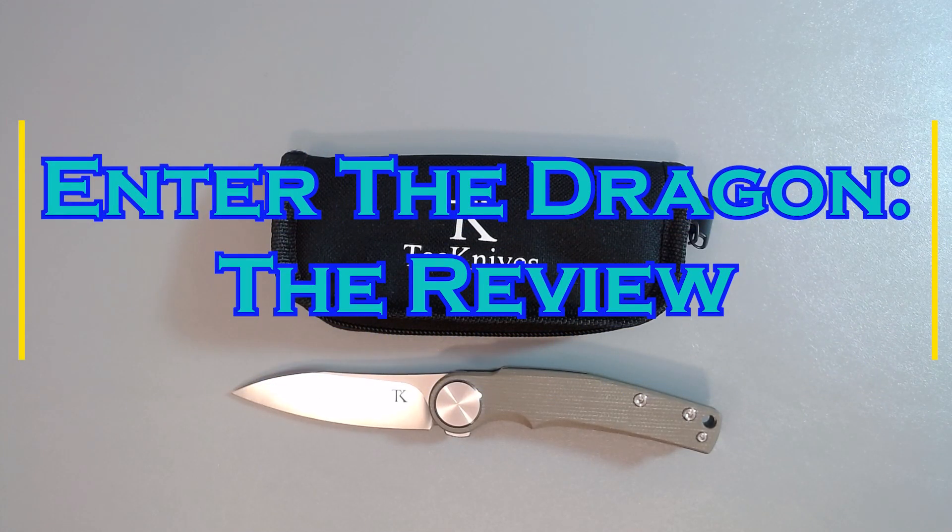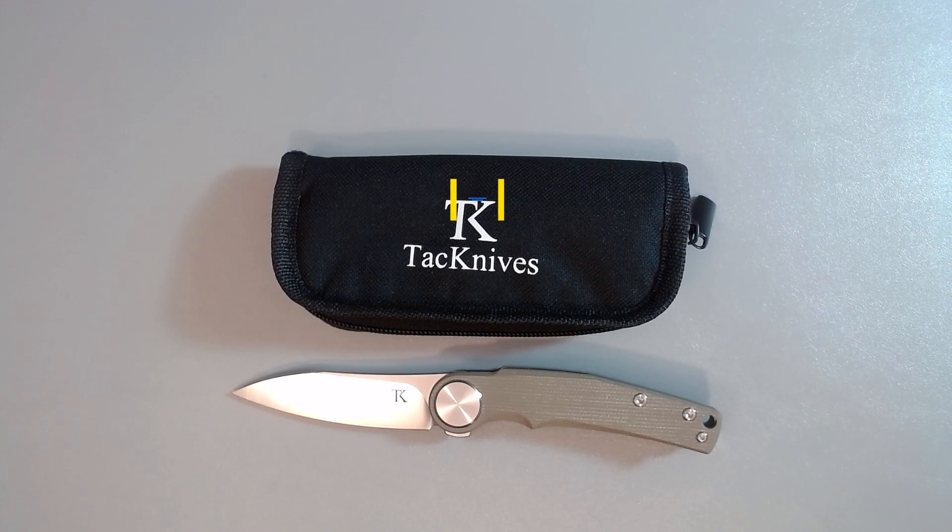Hey guys, the Humble Southpaw here again with another knife from Tack Knives. Before we get into the review, just a few things: all the knives I do reviews on I am purchasing. This will be my third Tack Knives review. A couple of reasons — their price point is budget-friendly. I'm trying to stay between $20 and maybe $75, so this one has a retail value of $39.95.